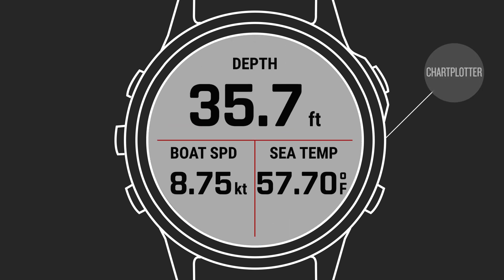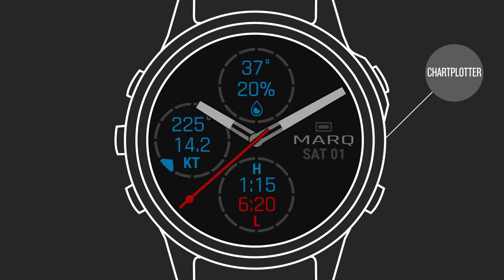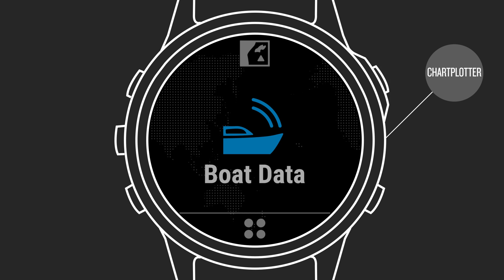Use the pre-installed Connect IQ Boat Data app on your watch to pair with your compatible Garmin marine networked chart plotter. From the watch face, select Start, then Boat Data. Make sure your watch is within 10 feet of the chart plotter, then set the plotter to enter the wireless pairing mode.